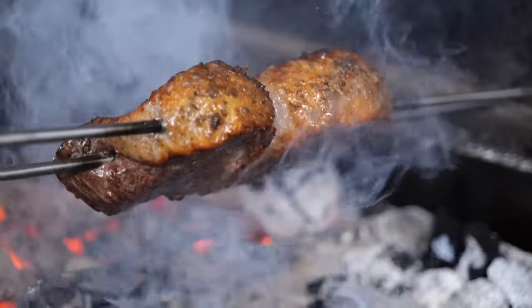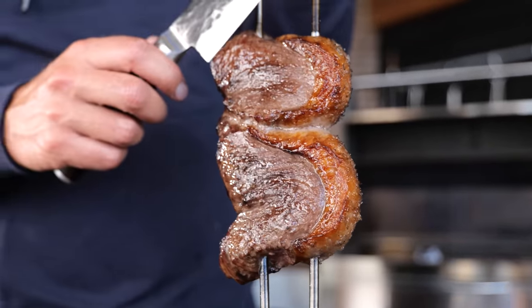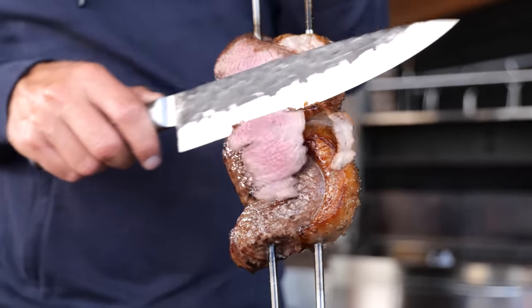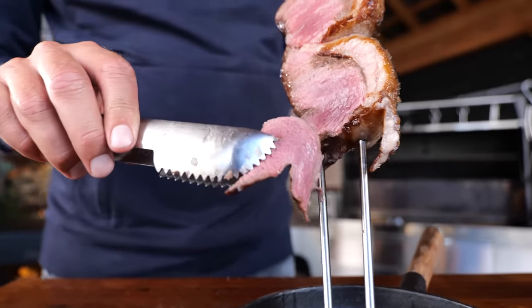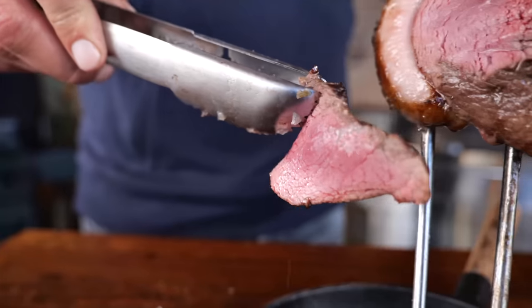And that's how I make my perfectly cooked picanha. I've got a beautiful even crust, nice caramelization on my steak, and once I slice into it I expose that beautiful pink meat together with a little bit of crunchy fat cap. This is what perfect picanha is all about. No matter what your personal preference is — whether you like to get it at a restaurant, do it on your rotisserie at home, do a reverse sear, or do it by hand just the way I like — it doesn't really matter as long as you're happy with your picanha. And this is the one that satisfies me.